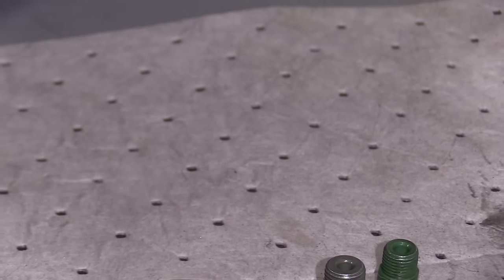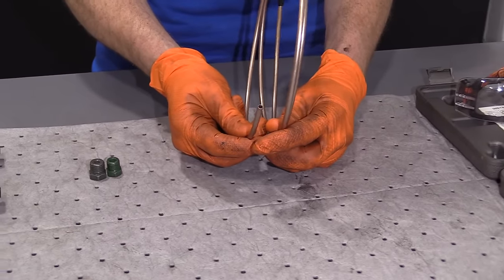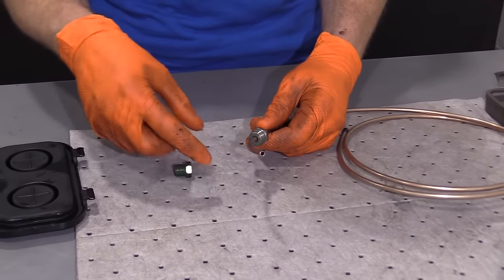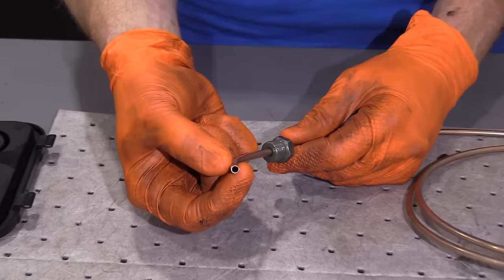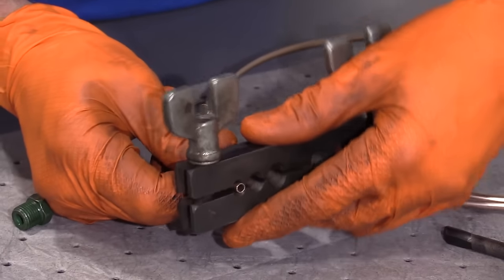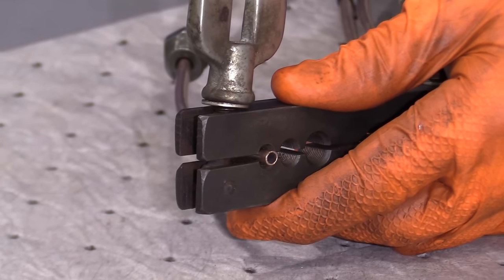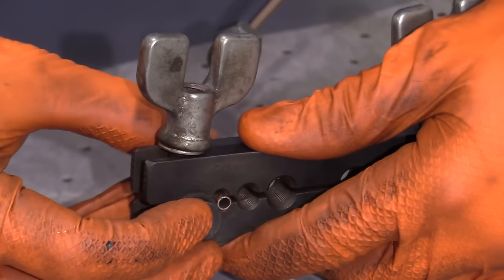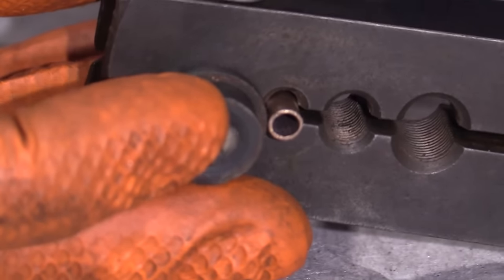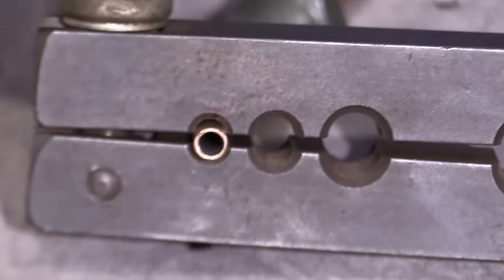We're going to set this aside and create the line. I have some 3/16 brake line here — this is going to work perfectly. You can start with whichever fitting you want to use, and now we're going to flare this as an inverted flare. When you make a flare, you want a little bit of the tube sticking out past the tool. A good way to judge is to line up the tube with the lip on the tool — that should give you plenty. Too much sticking out is not good either.